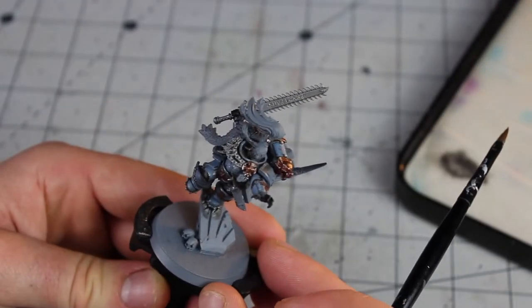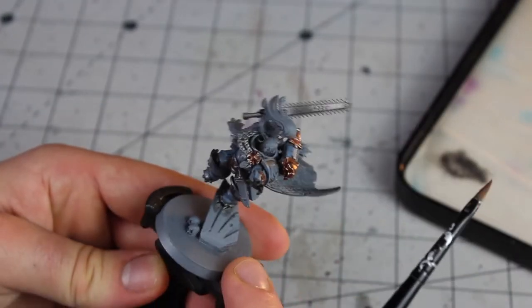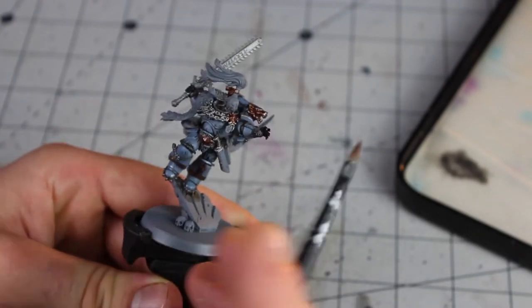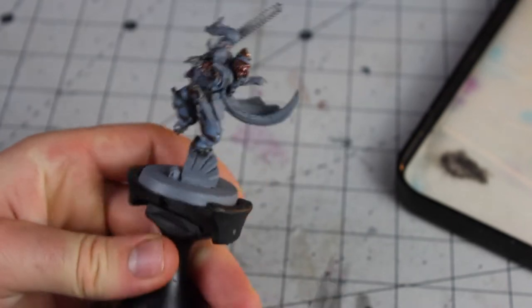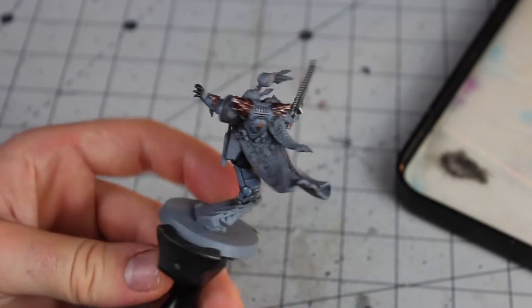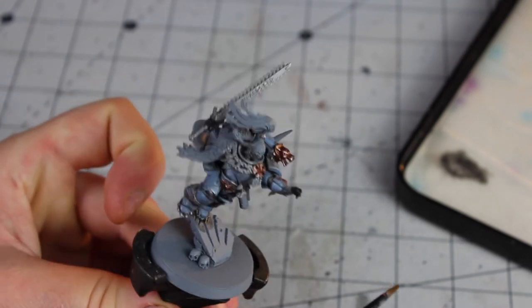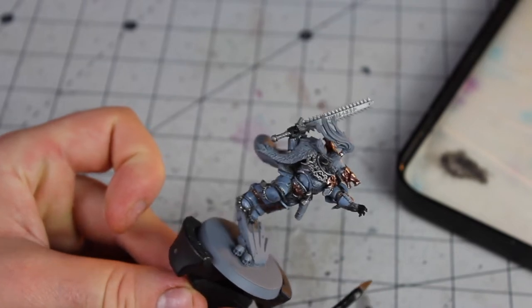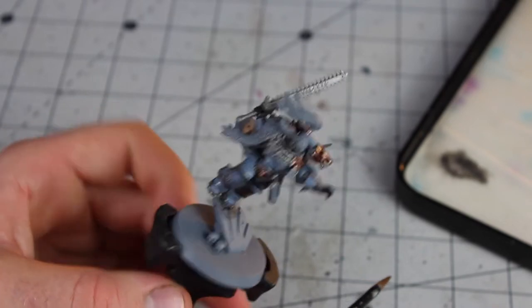That's the base coat of Leadbelcher done — I've done a couple of layers, two thin coats of course. I've also picked out any chains, any little bits like that, any links connecting things like teeth or bones, or rune stones to pieces of leather cord. Anything that's supposed to be silvery metal is picked out with the Leadbelcher.